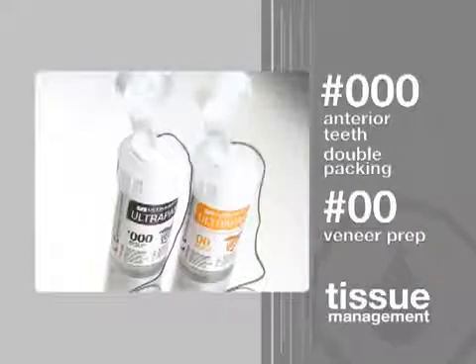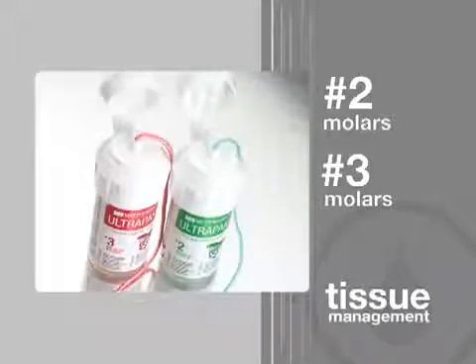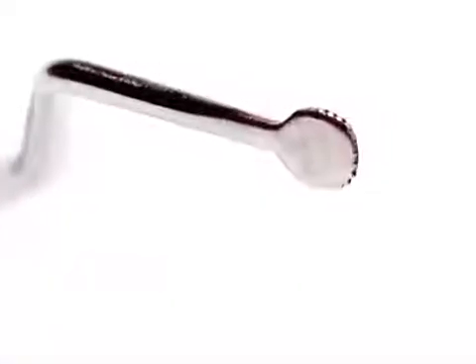Ultrapack cords come in 6 convenient sizes. The cord size selected should be large enough to compensate for the compression of packing. However, tissue firmness and friability, as well as the amount of space desired, may require using different sizes. In general, knitted cords are most easily placed with a thin packing instrument. Ultradent offers serrated packers and the large and small slide packers.